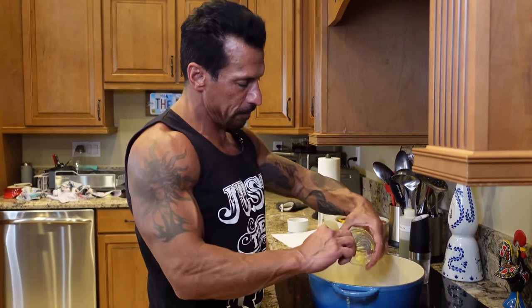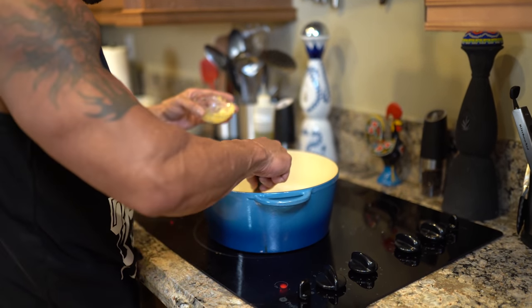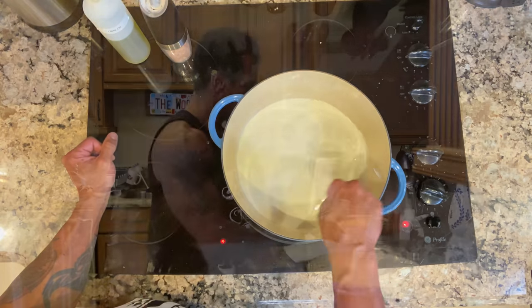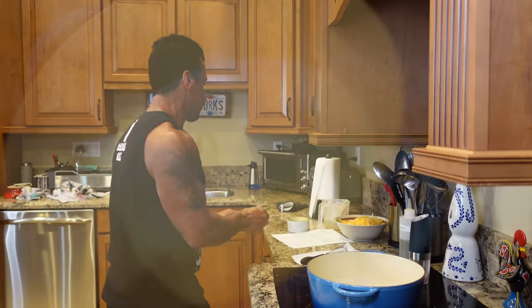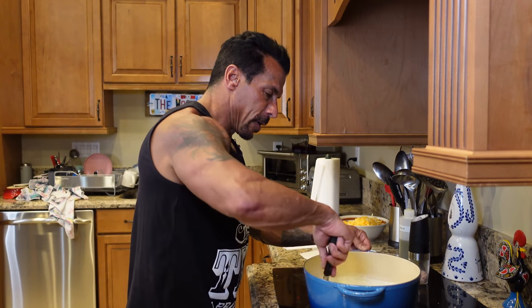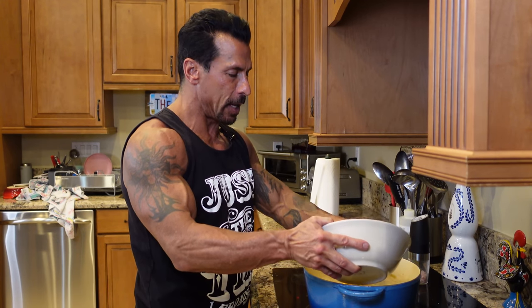I'm gonna add the Dijon mustard. Just wanted to come up to heat a little bit. I'll continue to whisk it, but we want it to get hot again because we added the milk. And then I'm gonna start adding the cheese — gonna add half and then whisk it so it's combined, and then I'll add the other half.